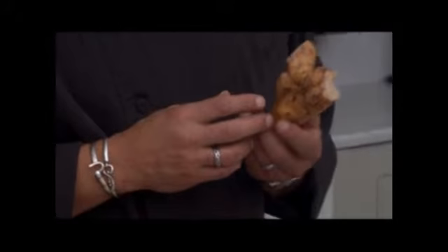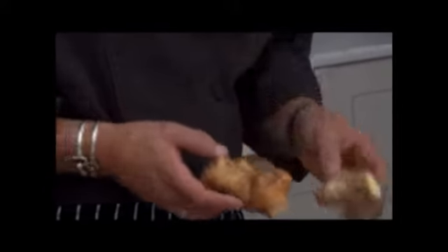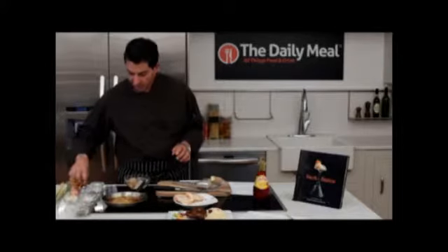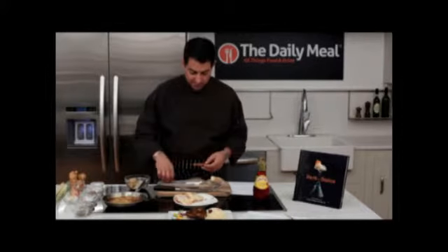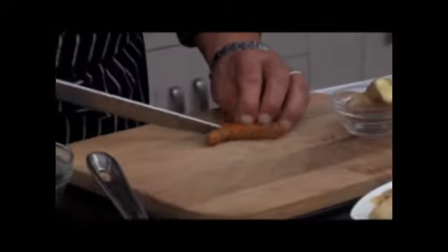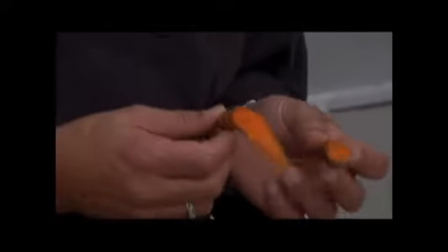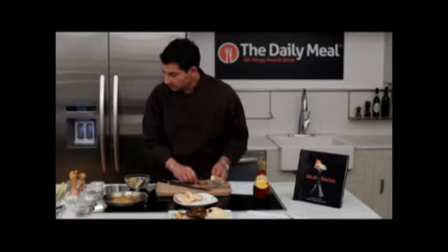You may have seen galangal a lot in Thai or Indonesian cooking. It looks very similar to ginger, but the flavor is a little bit more pungent. We also use turmeric. Turmeric's amazing — most people have only seen it in dry form. This is fresh form, a beautiful carrot-orange color, and also great for anti-inflammatory principles. Great flavor. When I lived in the Caribbean and we used to cook with it, it was referred to as formant saffron. Fun little bit of trivia.